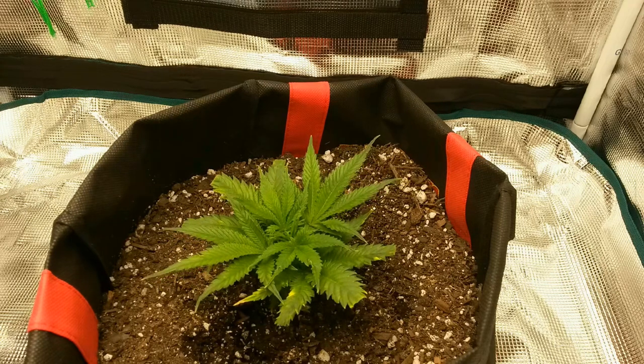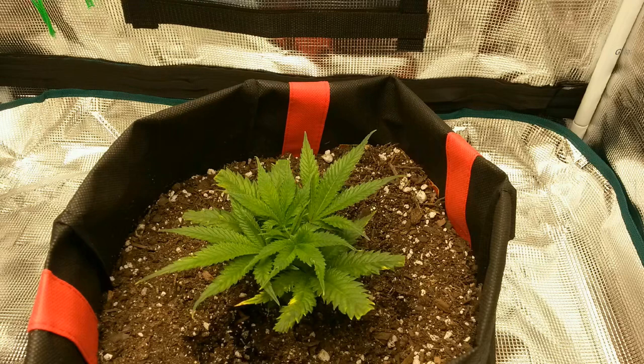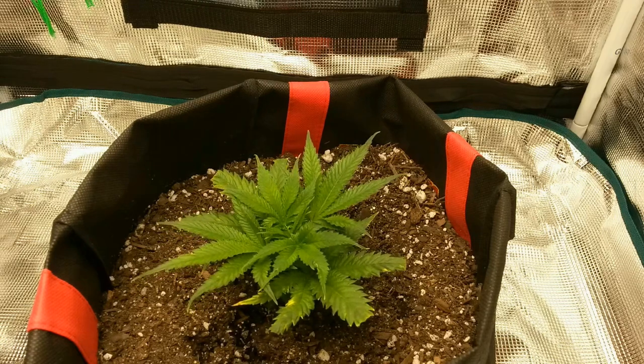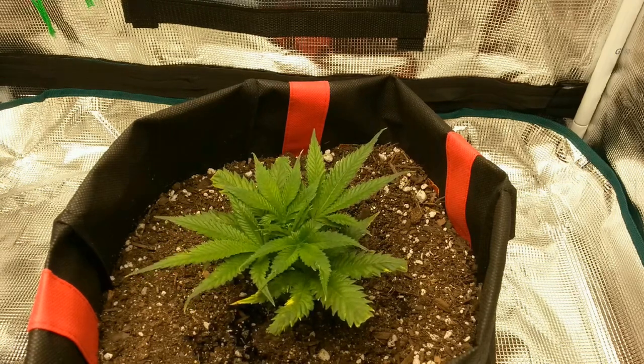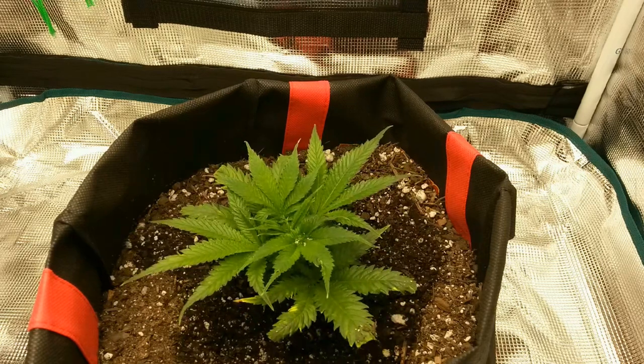I still have to give it a little time to establish first in the new environment. And to help the plant grow a little faster, I'll be leaving it under 24 hours of constant light per day to start.